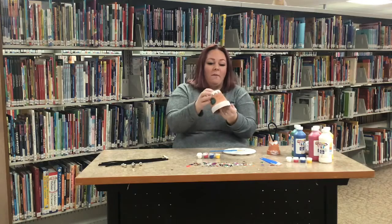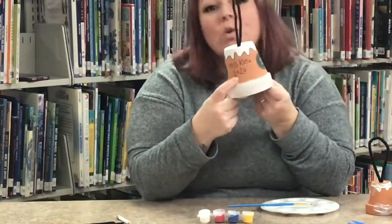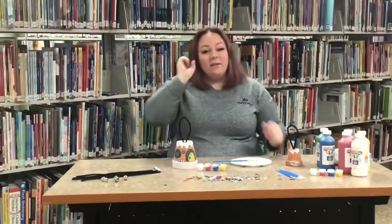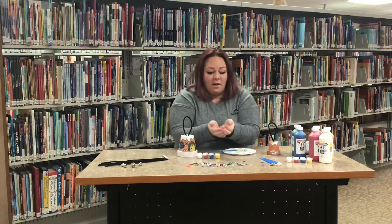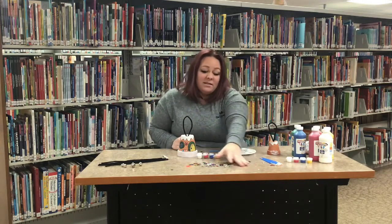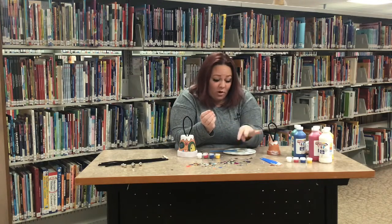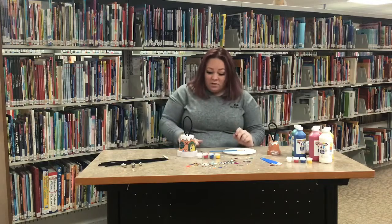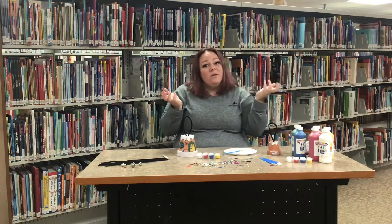It's really nice to put your name and the year on the back so you know how old you were or what Christmas it was when you made it — when you put it on the tree next year you'll remember. It's a great little keepsake. There was also some extra stuff in your bags: confetti, sparkles, sequins. You can put those on with the paint or with glue however you want. If you take pictures, make sure to send them in — we love to see what you guys do!